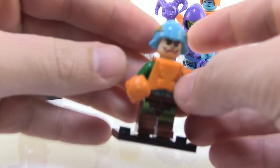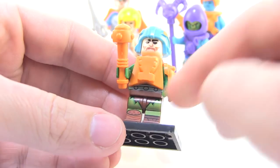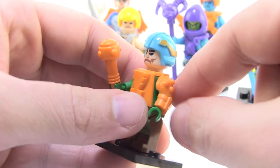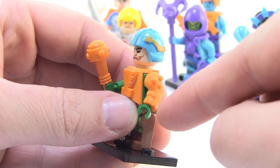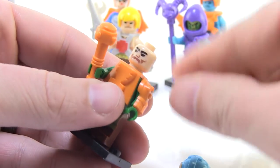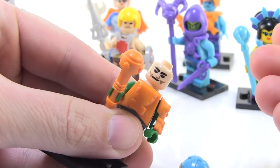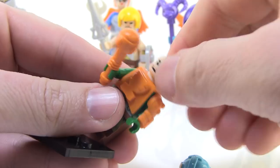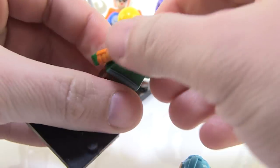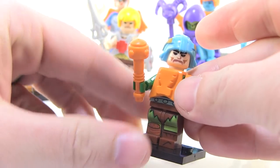Man at Arms is kind of next level for a bootleg figure. He looks pretty great — they even got the leg armor painted on one side and not the other. He's got armor that clips onto his arm, which is amazing, and he's wearing his helmet. But this is what I'm talking about next level: he has two different faces — with mustache or without mustache. How ridiculous is that for a bootleg, to go far enough to give you Filmation Man at Arms or Toy Man at Arms? That is kind of unbelievable that they did that. I was actually pretty shocked and surprised.